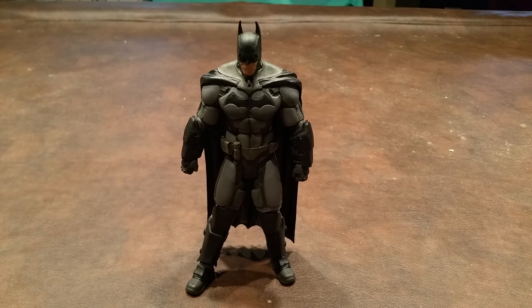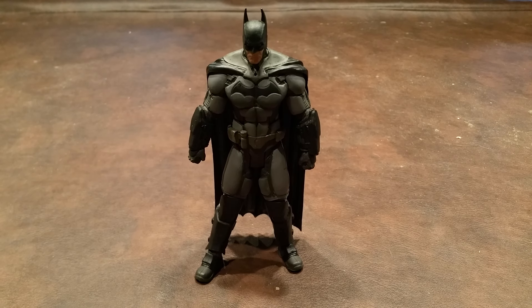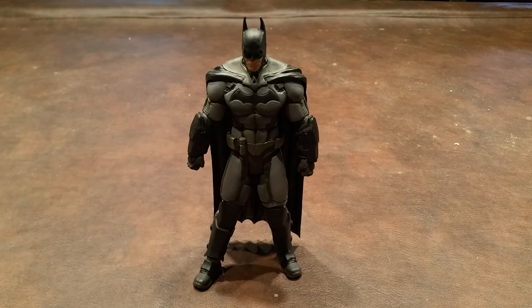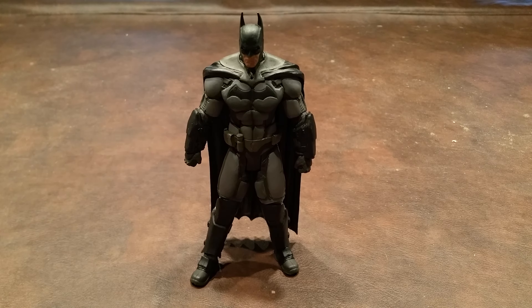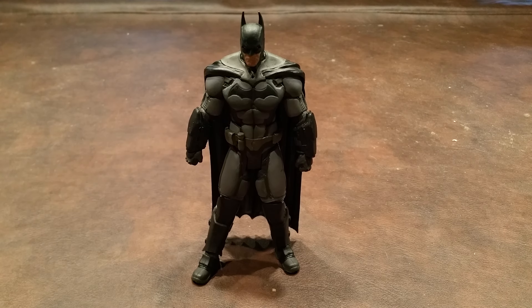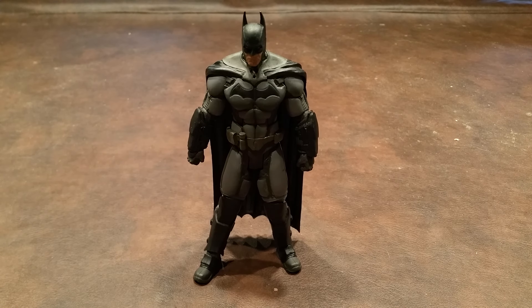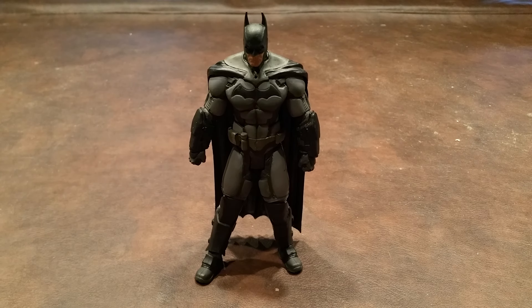The paint-outs were pretty well done on this figure. I thought there was some paint chipping around the right side of his cowl when I saw him in the package, but after I used a slightly moistened rag, that defect magically disappeared. The only other defect that I did find was on the left gauntlet, where one of the prongs didn't have any black paint on it, but I think that's going to be an easy fix.